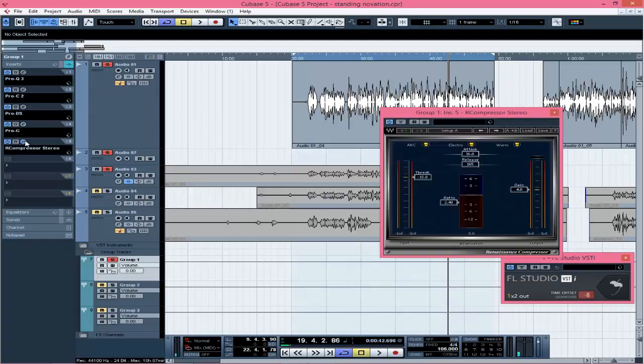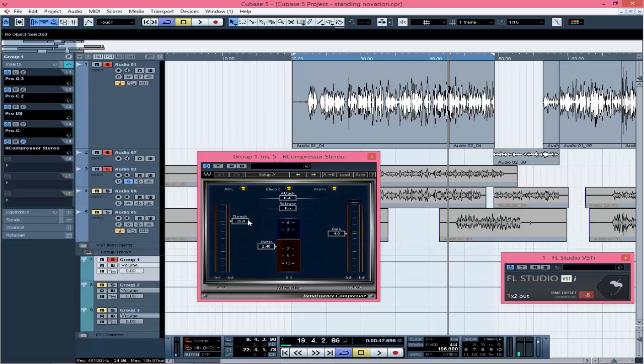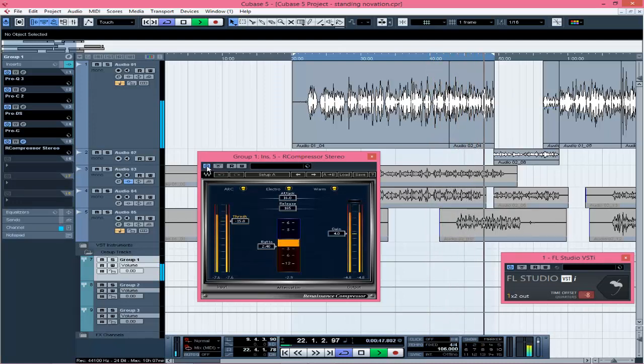The next thing is my last compressor, which is from Waves — I said we're using FabFilter but I did add this one, pardon me for that. I didn't do too much compression here — I brought the gain up around 4, the threshold at 15, and the ratio at 2:1. Don't focus too much on the gain level, but focus on how tight it makes the vocals. [Waves compressor playback comparison]